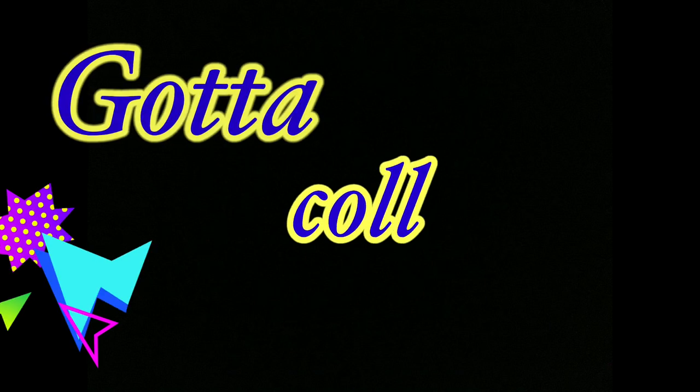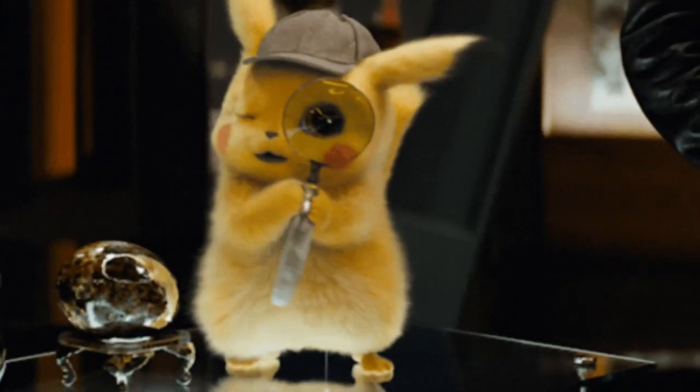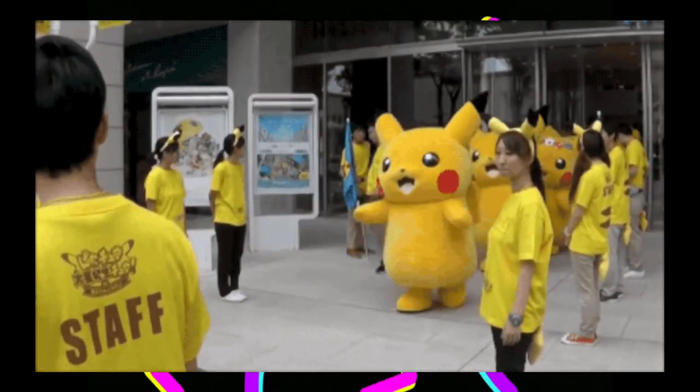Hey isopod friends, this is Jay Asuncion and today we will start a new video series called 'Gotta Collect Em All.' We will focus on one species and discuss all its color morphs or different locales — no classification, no care video, just plain old isopod morph tournament pageant. Let's start.